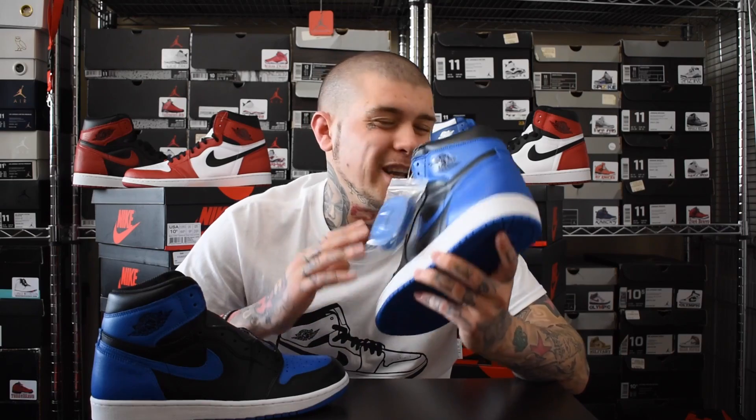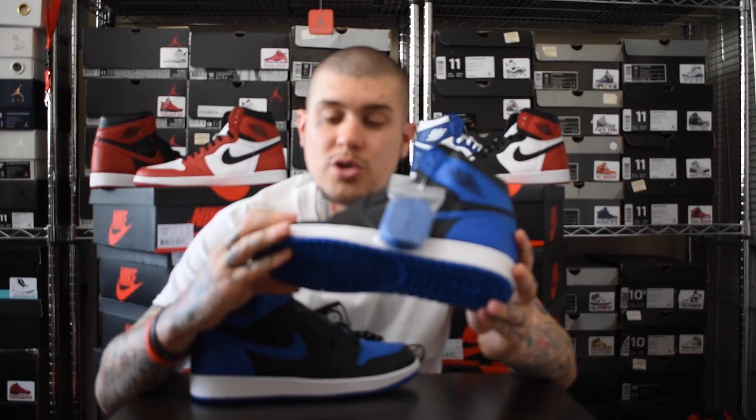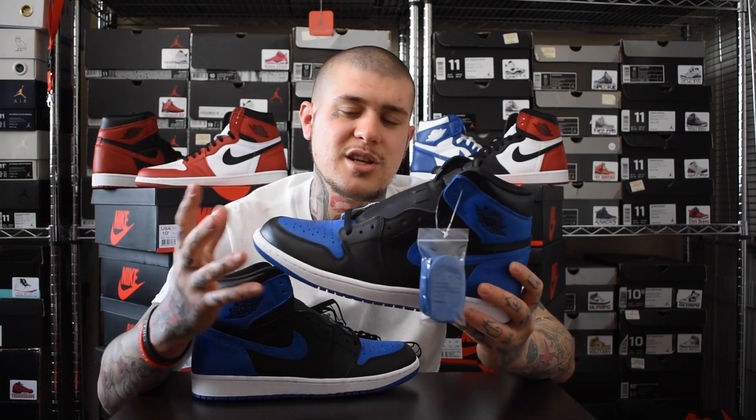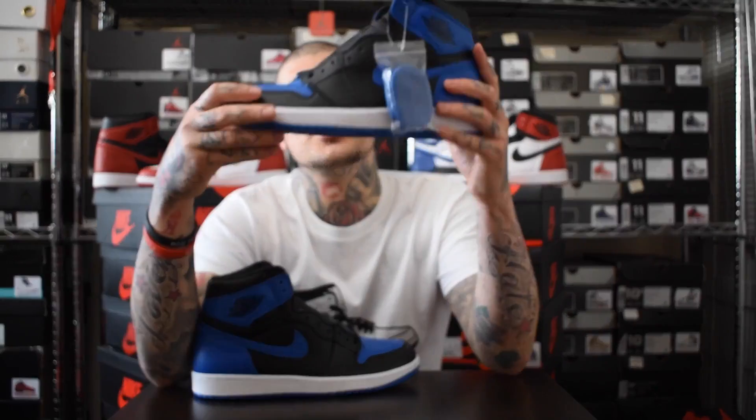The Royals dropped at 2 locations in America - 700 pairs made, so that's about 350 in each store. The lines were mad but they look incredible. If you guys are new to this game, these are the Air Jordan 1 Royals, and these are in my opinion the most OG Jordan 1 there is. People went crazy over these - they sold out in seconds, same as the braids basically.